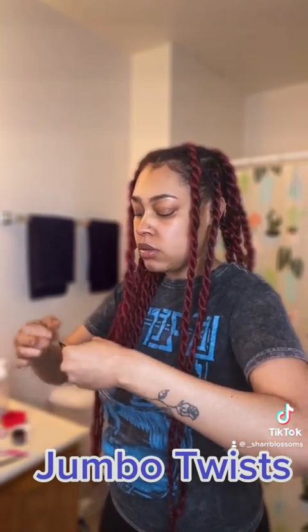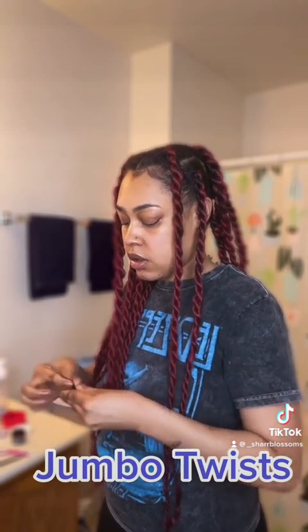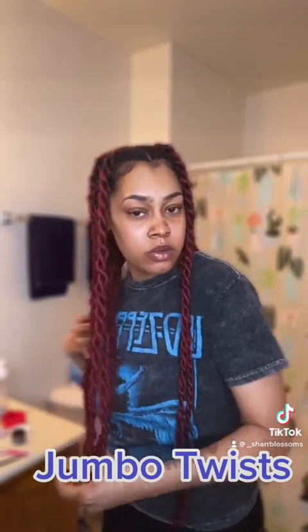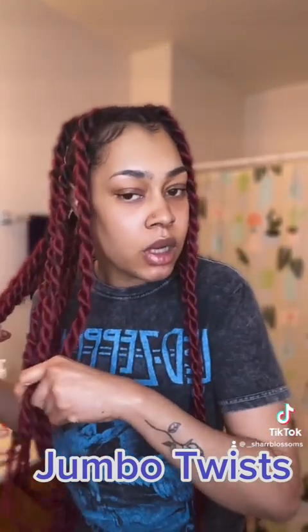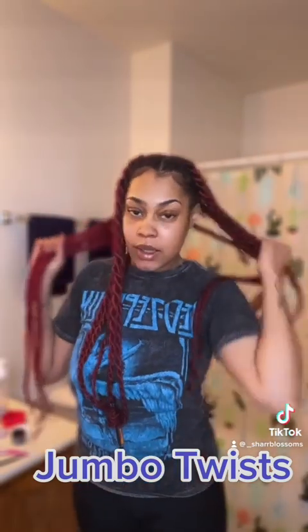I had already curled this before, but I'm going to go ahead and re-curl it. I'm going to do three more sections like this, then dip it in hot water for about a minute or two, and I will show you guys the end results.